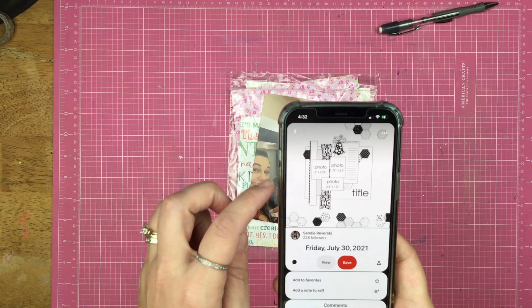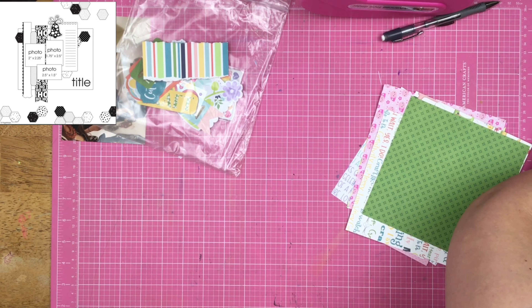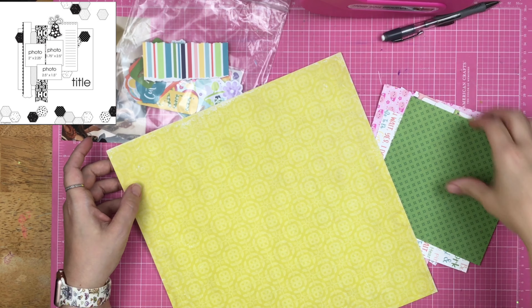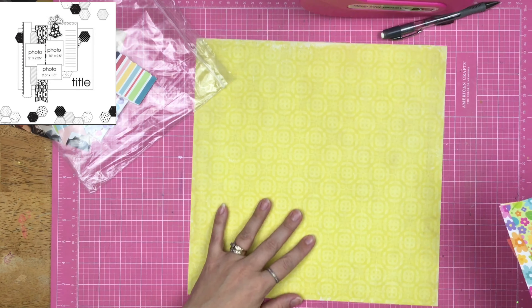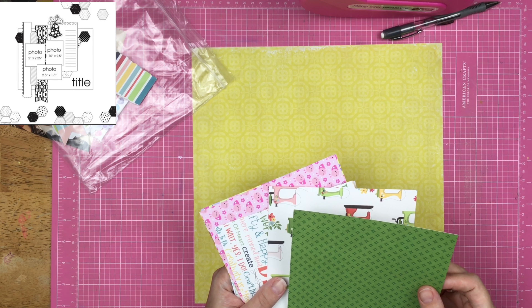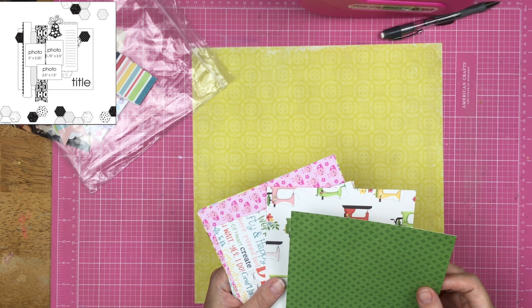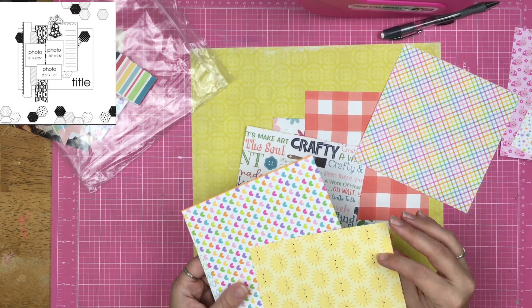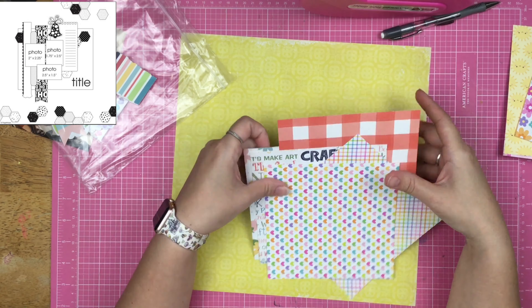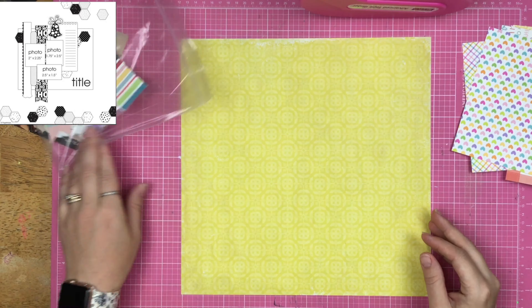Spoiler alert: I do not put any of the hexagons on this layout whatsoever, so if you're here for the hexagons you probably want to turn the video off now. I grabbed this Echo Park paper — it's from the 'For the Record' collection, I'm not exactly sure which one — and I'm also using my SCT sampler from June. Oh, and there's my July one too — sure enough, it's right there.